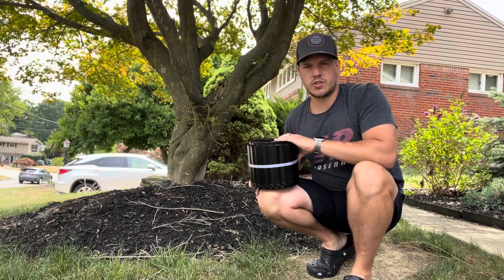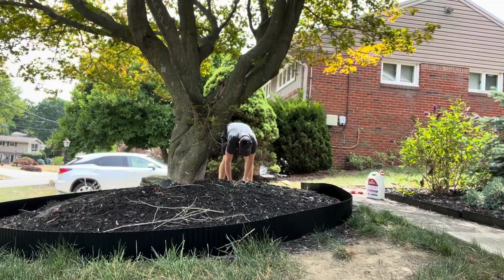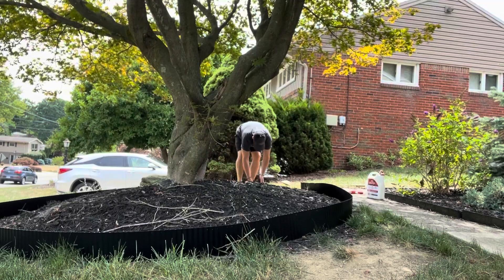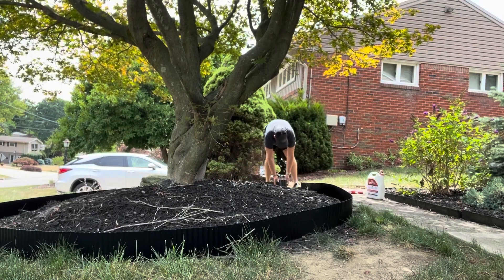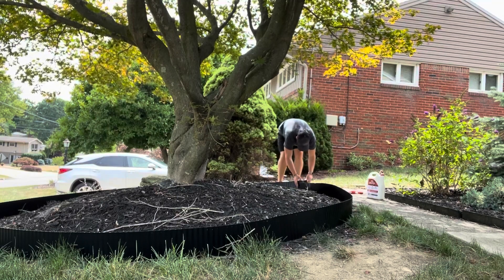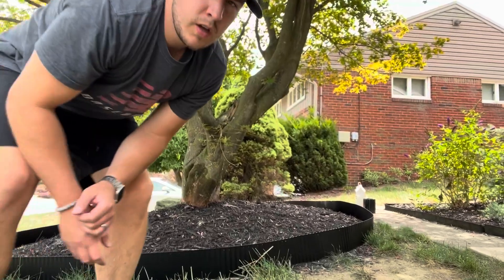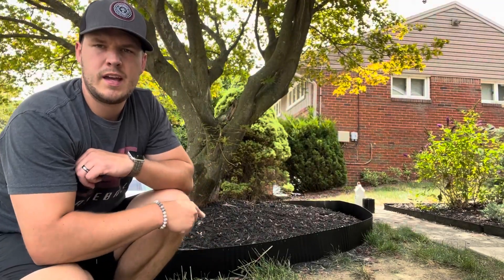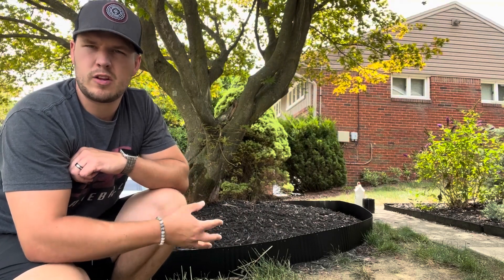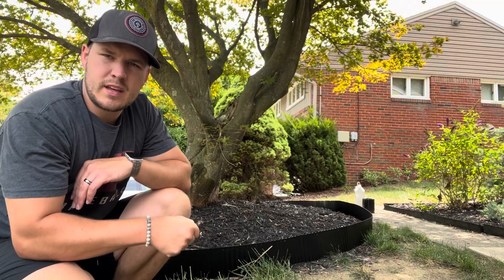So I'll show you what I did. I went around and dug out a little bit of dirt and mulch to be able to let the edging dig in a little bit, then went with the rubber mallet and just tapped it in.